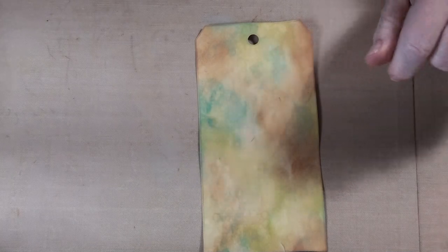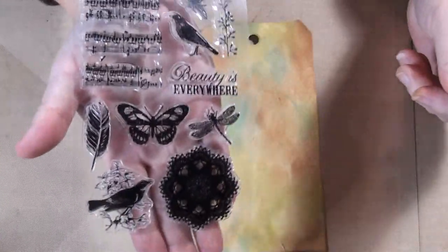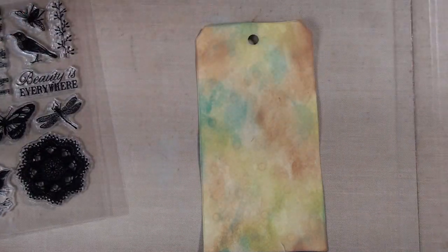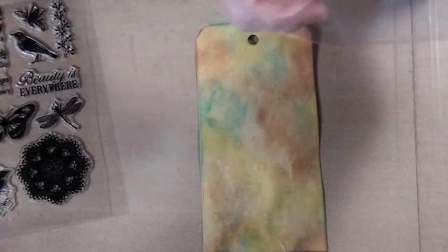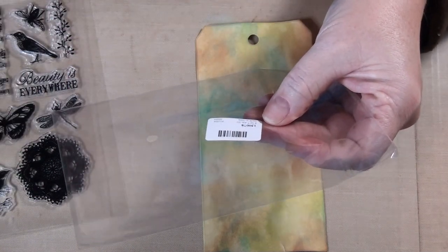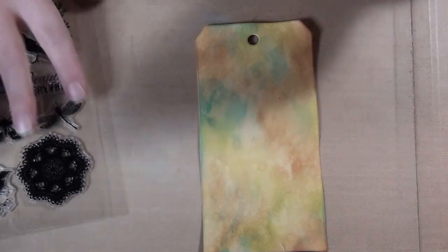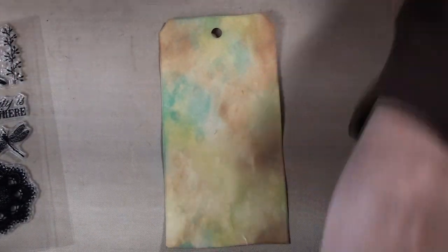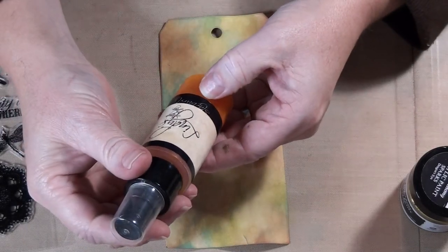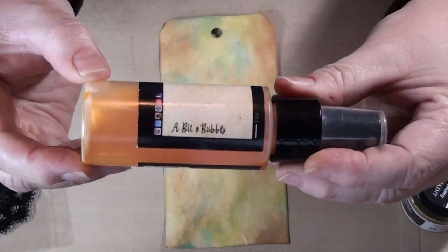I also have these pretty stamps I want to use because the book I'm working on is Flora, Fauna, and Feathers — there's butterflies and birds and music notes and stuff. For a change, I kept the packaging. This is from AliExpress and it's number 130078. I will link that in the description box below the video, so long as I don't throw it out. I also want to use some paint, but I think I'm going to spray first. This is Lindy's Starburst — Lindy's Stamp Gang is the website. It's called 'A Bit of Bubbles' — it has a gold look to it.